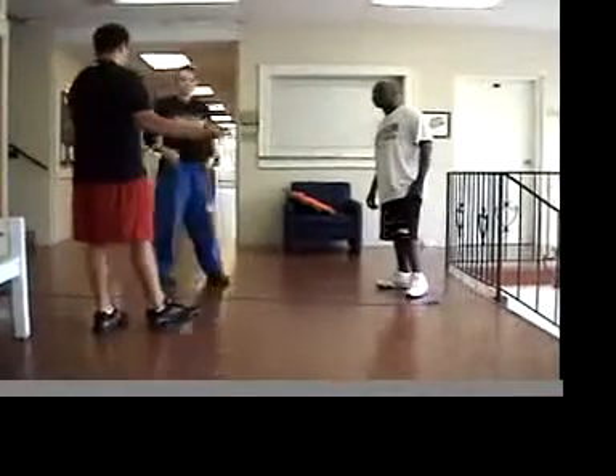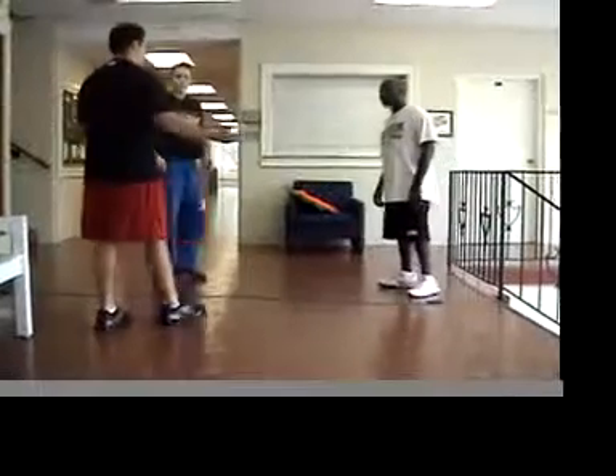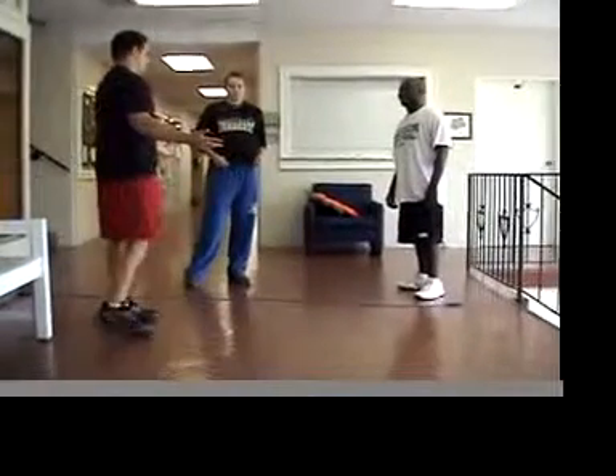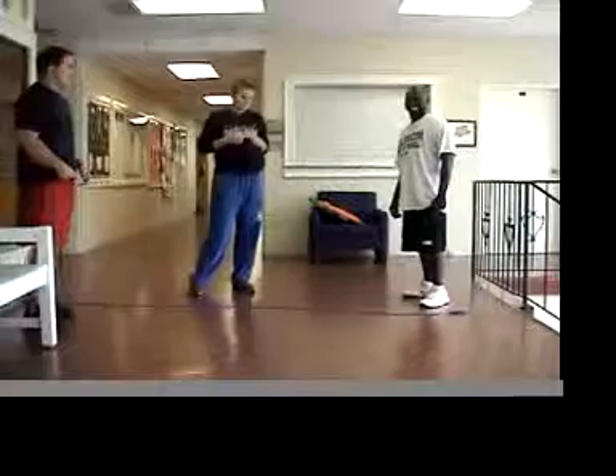This is what they do to physical education programs and classes today. They've actually moved this particular class to the lobby of the gymnasium. Alright guys, today we're going to be working on some jump rope skills.